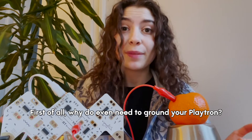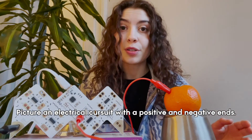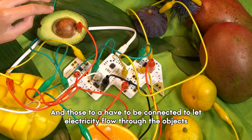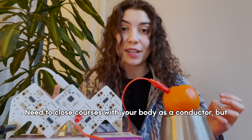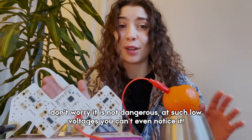First of all, why do you even need to ground your Playtron? Picture an electrical circuit with positive and negative ends — those two have to be connected to let the electricity flow through the objects. That's exactly how Playtron works! You need to close the circuit with your body as a conductor, but don't worry, it's not dangerous — it's such low voltage you can't even notice it.